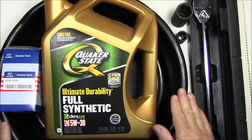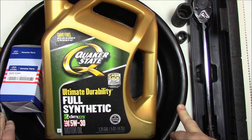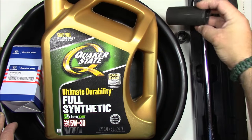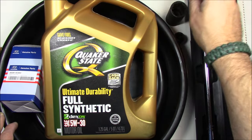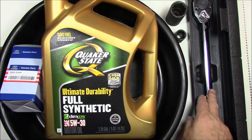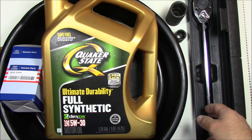I like to go OEM because my vehicle is still under warranty and I don't want any issues from using the wrong parts. You'll also need a drain pan that holds at least six quarts — an eight-quart pan is more than enough. You'll need a 27-millimeter socket to remove the oil filter cap, and a 17-millimeter socket for the drain plug.